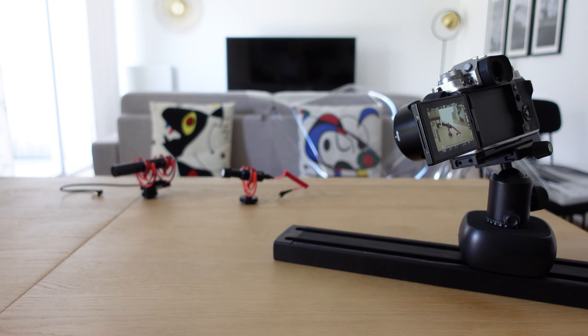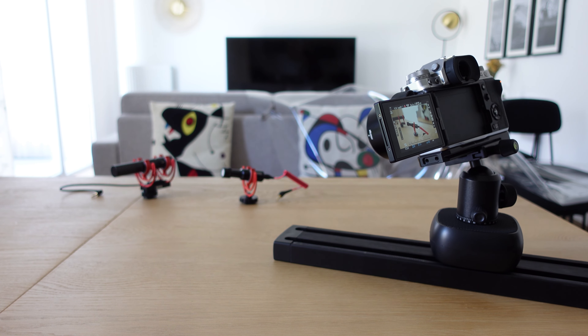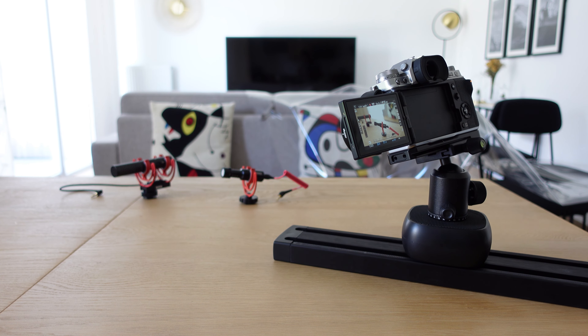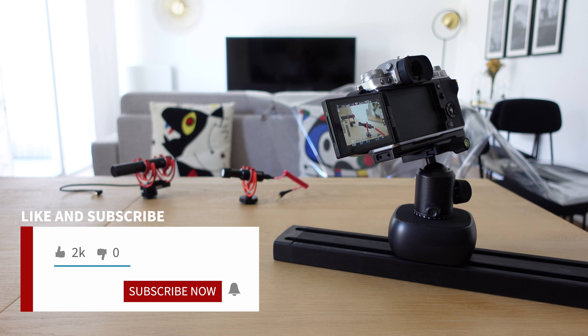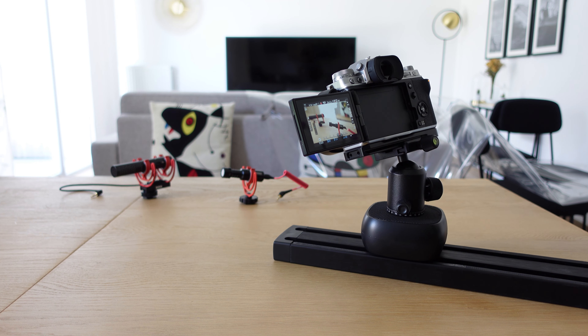Since I have this slider, I will try to use it more often in my weekly videos on YouTube. Don't forget to subscribe to my channel, hit the like button, and hit that bell so you can receive all the notifications about my channel and my videos.